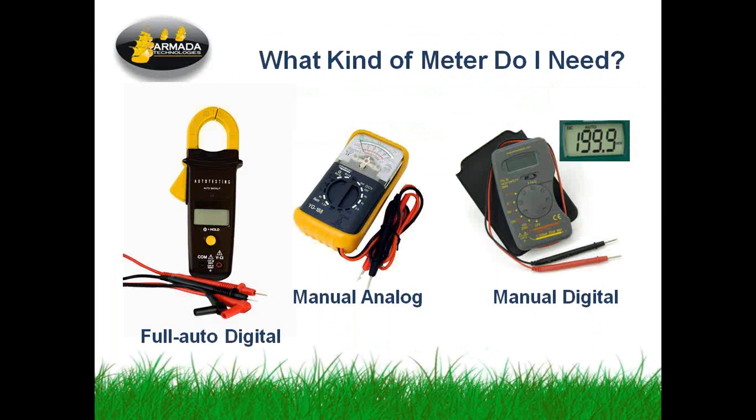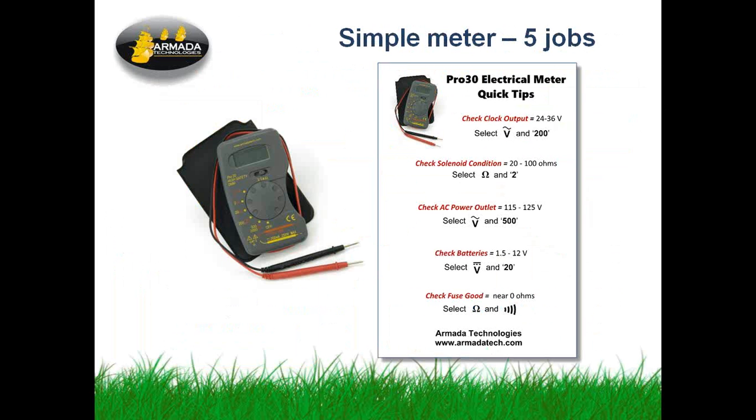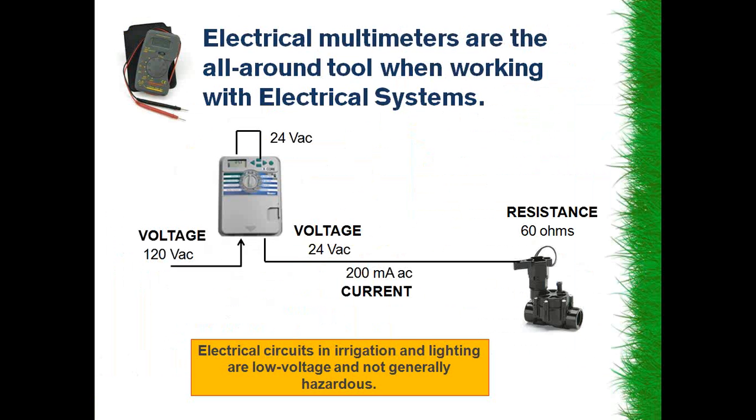The kind of meter you might need — the cheapest thing you can find is typically going to work in this health check application. It can be one of our full-auto digital clamp meters, a Harbor Freight special with a needle analog meter, or a manual digital meter like our Pro 30. To illustrate, there's a little cheat card we give out with Pro 30s that shows the things you need to do for this check: check a clock output, check a solenoid condition in ohms, check a power outlet for 120 volts, and even check fuses. Simple functions, simple meter — all the way from Harbor Freight to something pretty special. Any one of those will work.